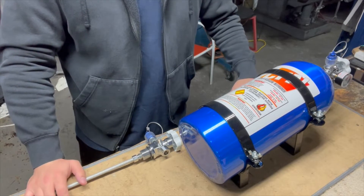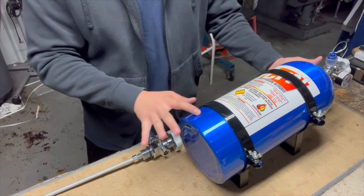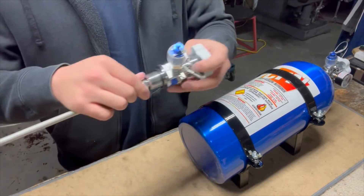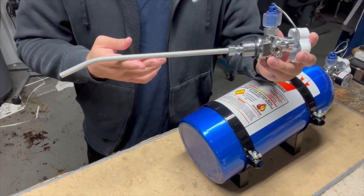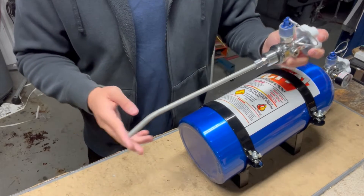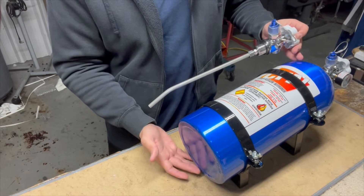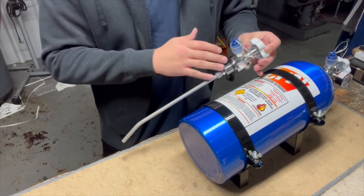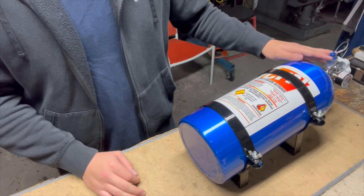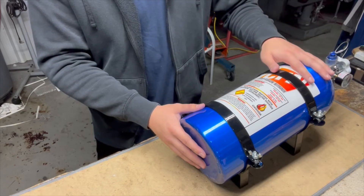Next, we'll go over how your bottle should be oriented in your vehicle. You're going to want bottle brackets with the bottle angled downward and the blow-off fitting facing upwards. The reason is that the valve has a siphon tube that is bent, so when the bottle is at this angle in your car, all of the nitrous will be down at the bottom of the bottle, ensuring you get all the nitrous out. Just make sure the blow-off fitting is facing upwards and the bottle brackets are staggered so one side is higher than the other.